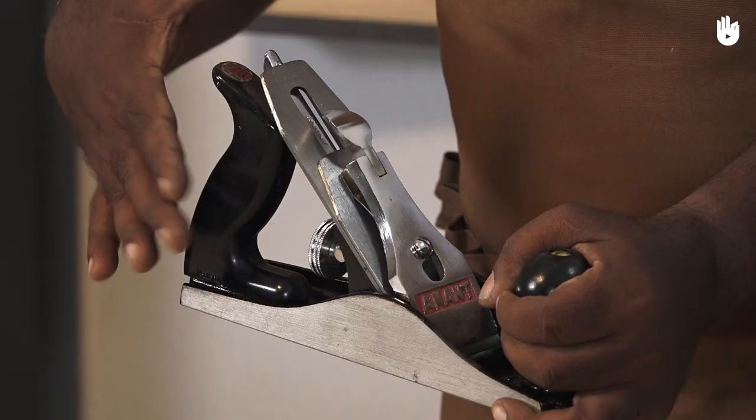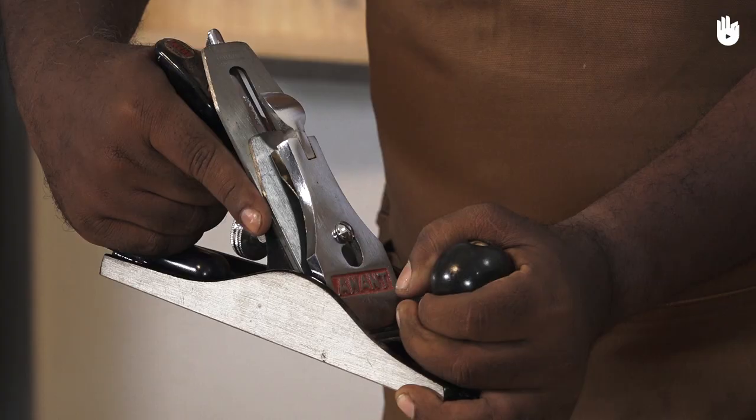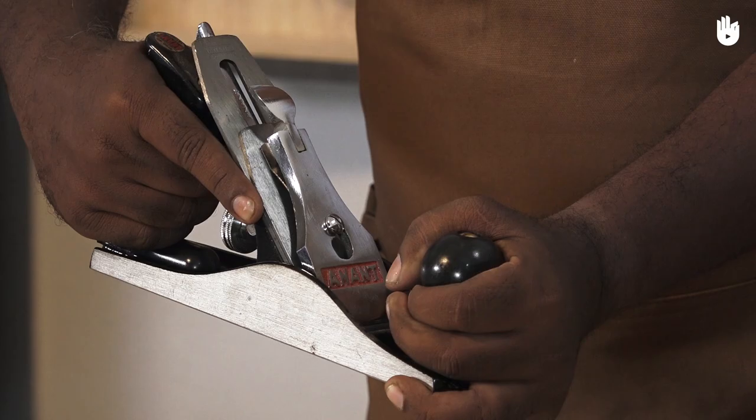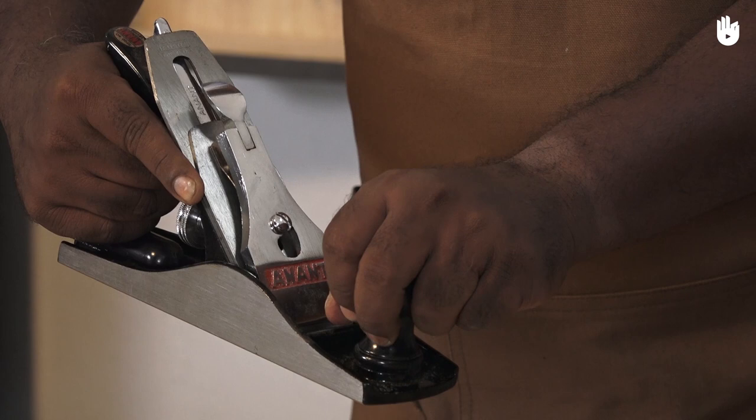If you are right handed, hold the handle with your right hand and the knob with your left hand. If your hand is too big for the handle, stretch your index finger forward against the double iron.